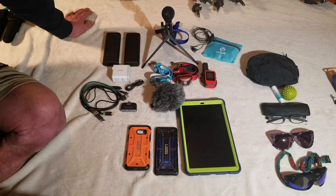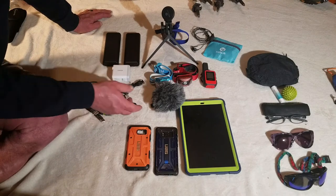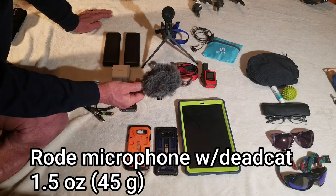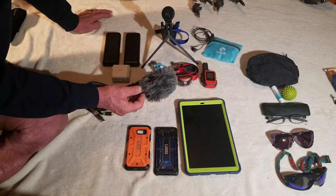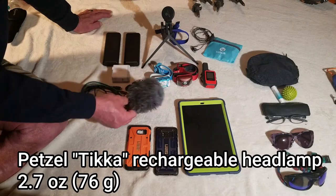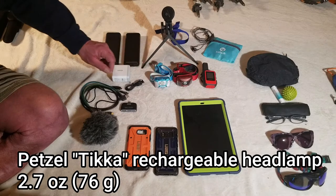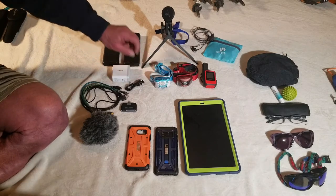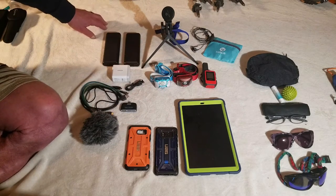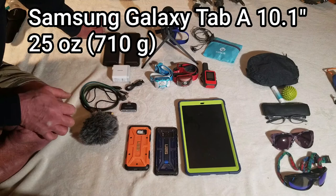For sound quality, which we hope won't be a problem, I'm using this pretty large Rode microphone. It's kind of bulky, but we've tried it out and it really does help a lot with quality audio, especially in the wind, blocking out that wind noise. We're each carrying the Petzl Tika rechargeable headlamp. Another reason we need these two power banks is because we have so many electronics that require recharging. We're not going to be carrying anything that's battery-powered — everything can be recharged or has rechargeable batteries.